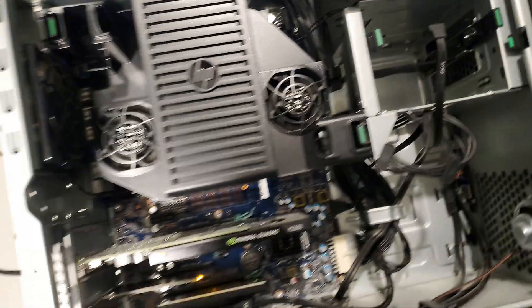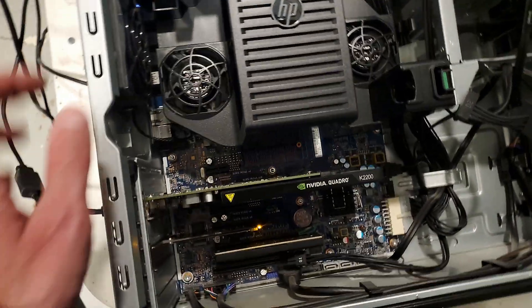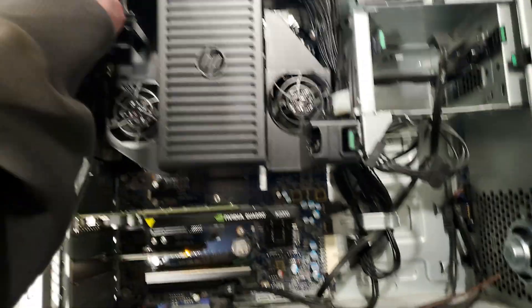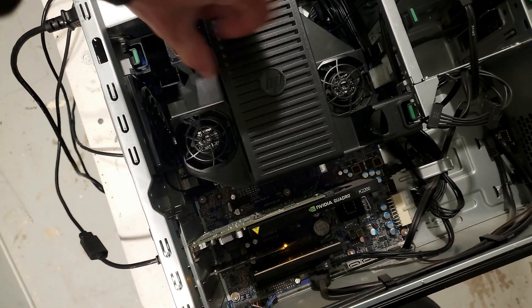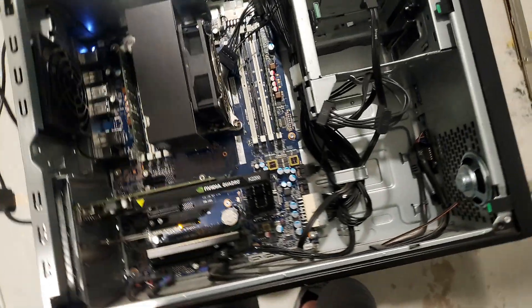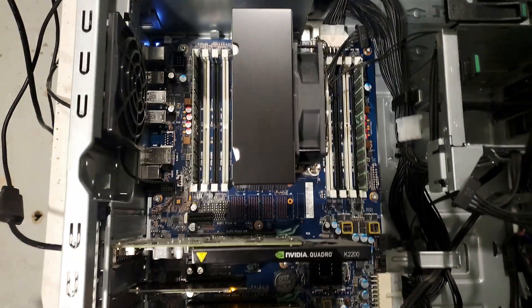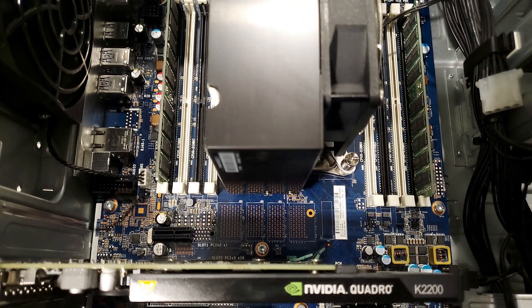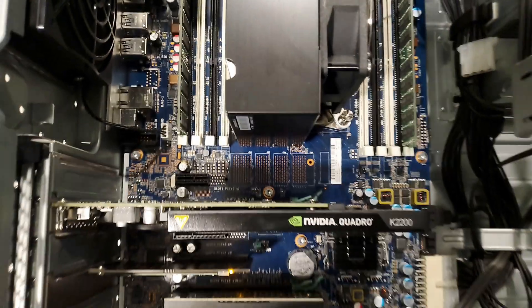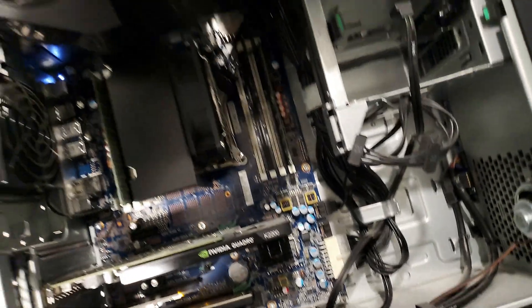Unfortunately, this thing will not boot off of an NVMe, but it's not the end of the world because let me show you what it does have. It's got two old fans built in, two sticks of RAM — each one is 16 gig — so this thing can take some serious memory. It's got a 4-core 8-thread Xeon processor.